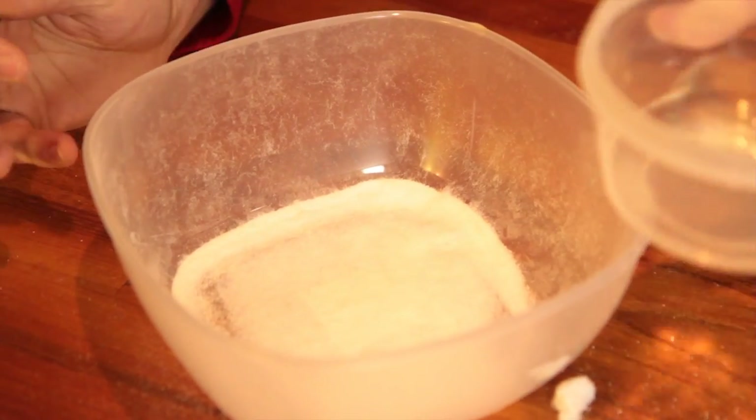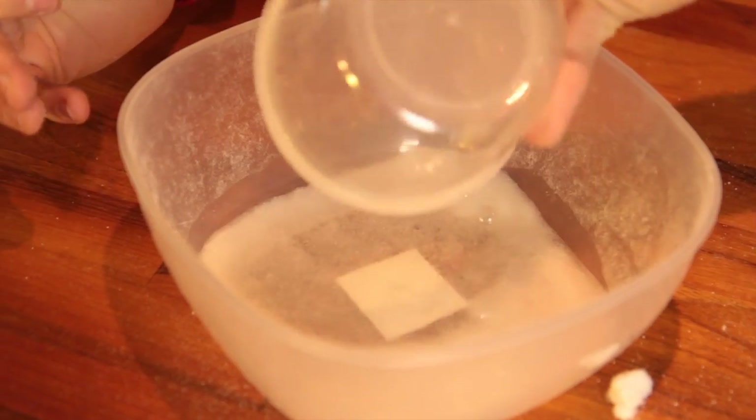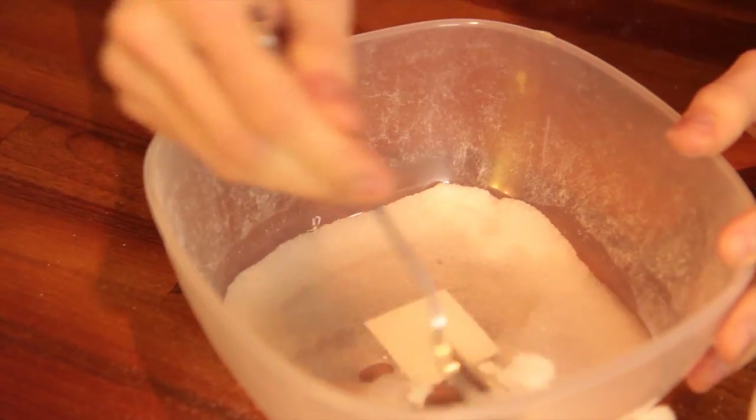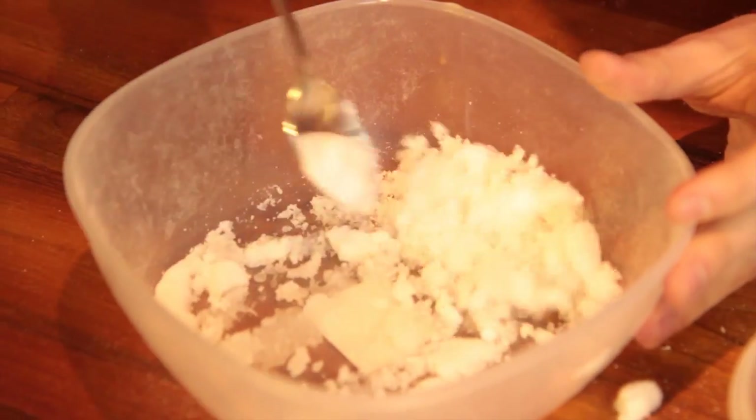Now we're going to pour some water in and see if it works. Give it a stir, and it's just going to expand and expand and expand.